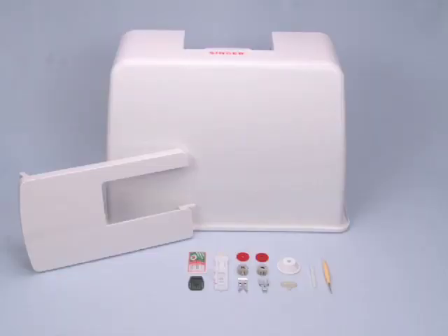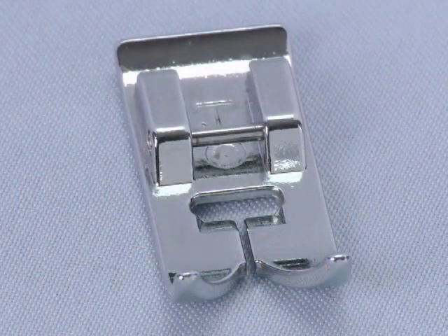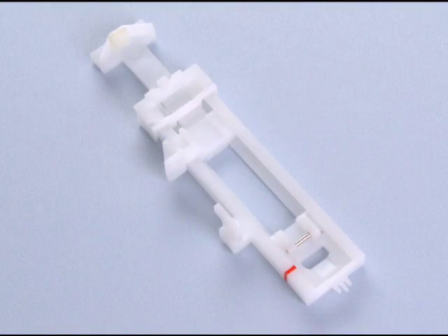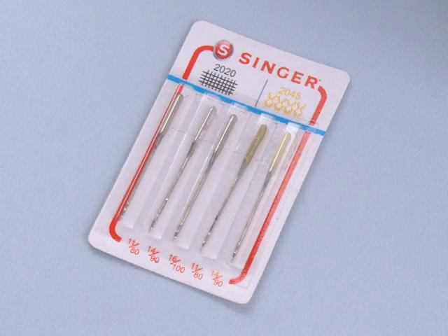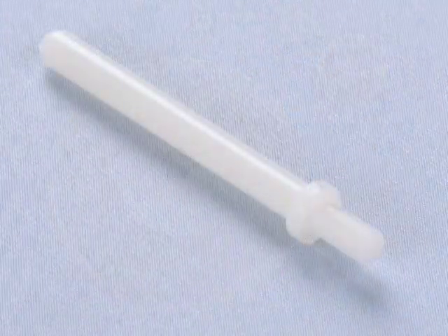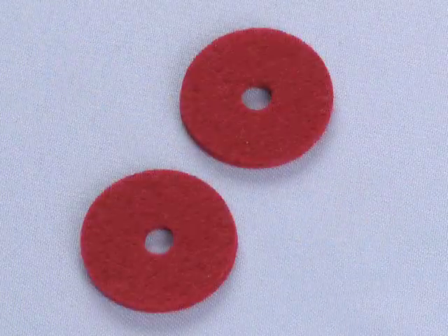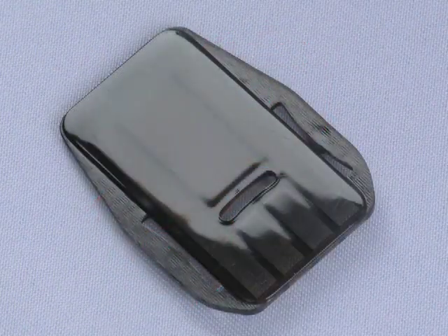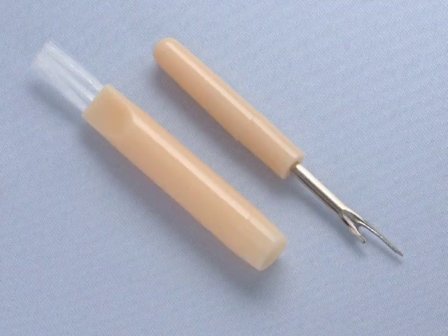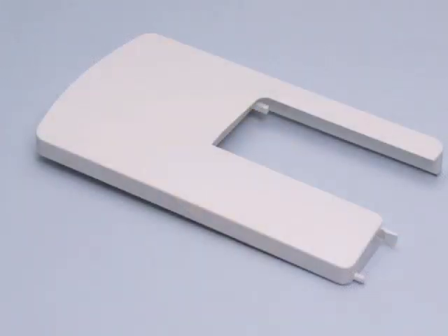This Singer sewing machine comes with a variety of presser feet and accessories. You get an all-purpose foot, zipper foot, buttonhole foot, a package of needles, bobbins, thread spool caps, auxiliary spool pin, spool pin felt, darning plate, needle plate screwdriver, a seam ripper with lint brush, and an extension table.